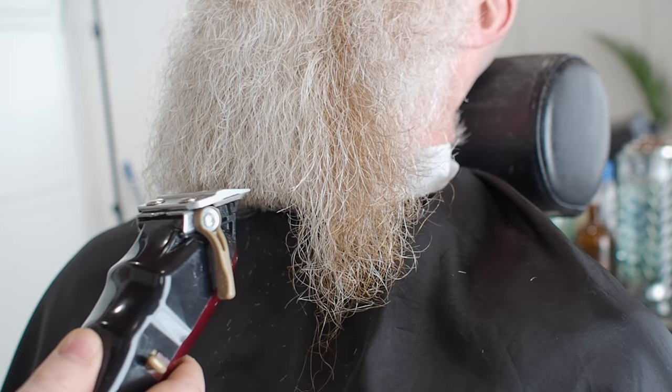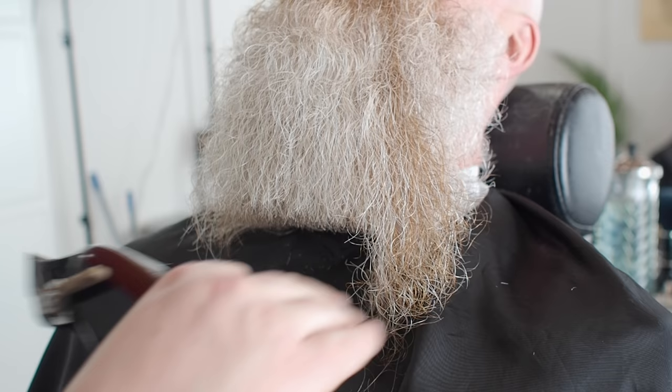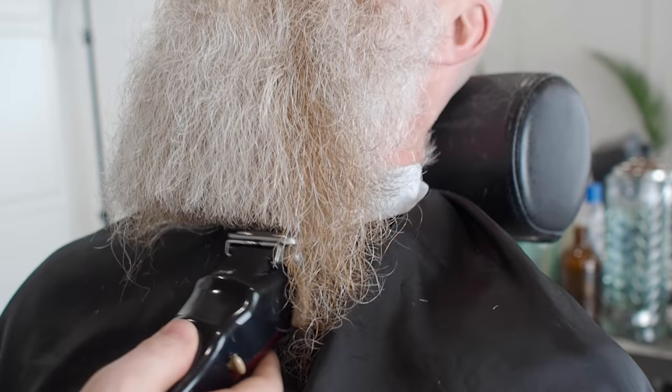So we're just working out here now, just trying to keep this nice line. It's going to be completely square at this stage while we're determining a good length for it. We know we're here but we're going to work this out completely straight, and then we're going to start to put the shape in. At this kind of length the beard will look really thick.